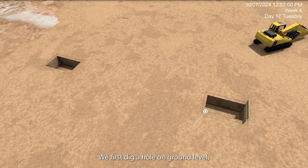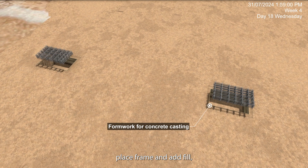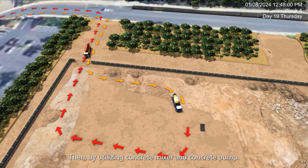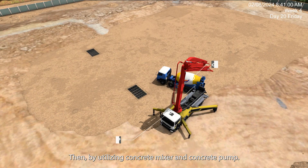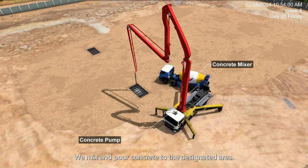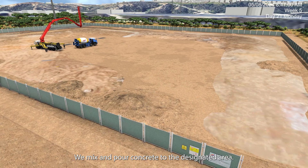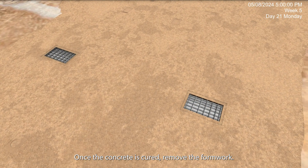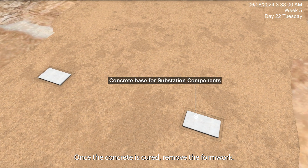We first dig a hole on ground level, place frame and add fill, then lay rebar for the concrete slab. By utilizing a concrete mixer and concrete pump, we mix and pour concrete to the designated area. Once the concrete is cured, remove the formwork.